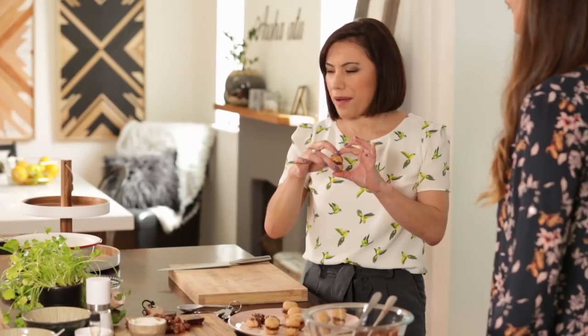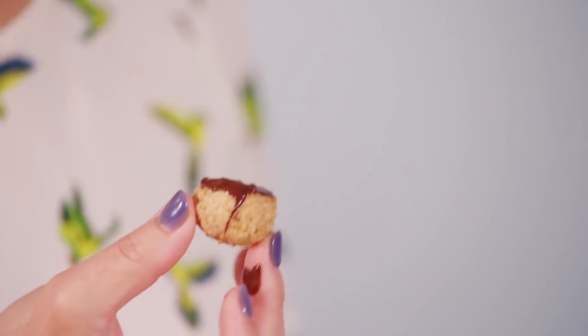I love seeing you again in our kāuta, especially when you bring amazing recipes — so easy to do. They're very whānau-friendly. Thanks so much for having me. These are good! Oh, you did it the right way.